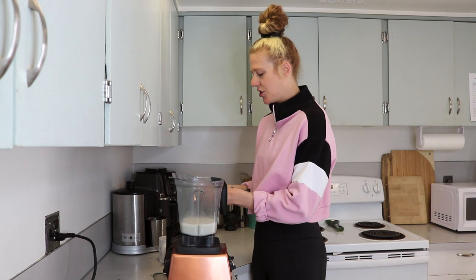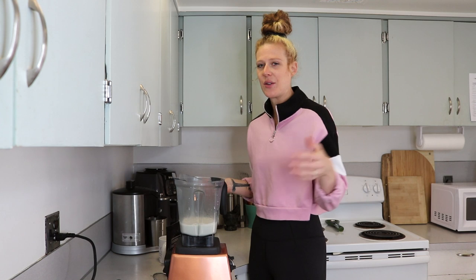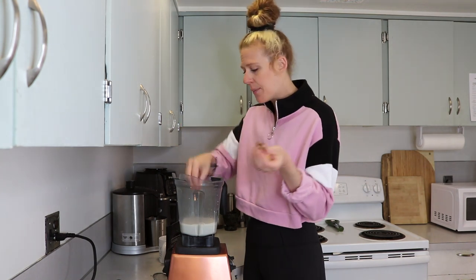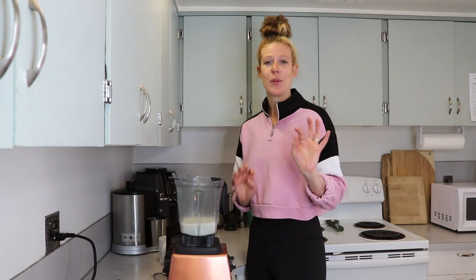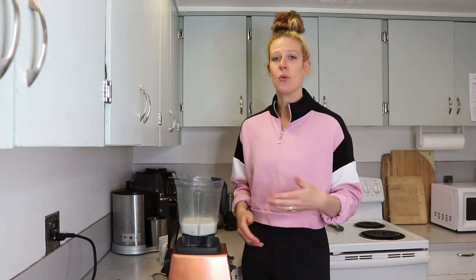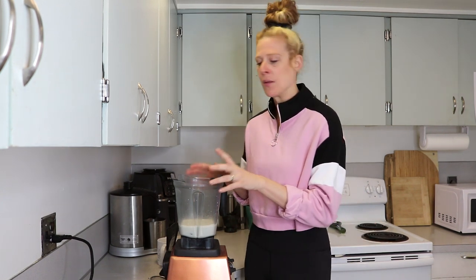The next thing I'm adding is two dates. I like mine a little on the sweeter side, especially if it's sweetened with dates. If you don't want it super sweet, use one date, or you can use maple syrup or any sweetener you prefer. The dates also give it a nice thicker texture and a nice rich caramely sweetness. They're also a nice thing to have in the morning because they give you a nice little boost of energy.